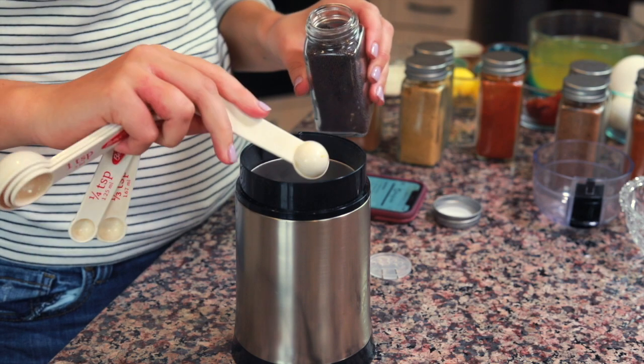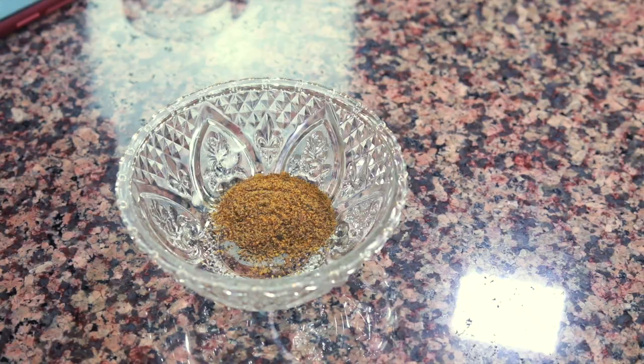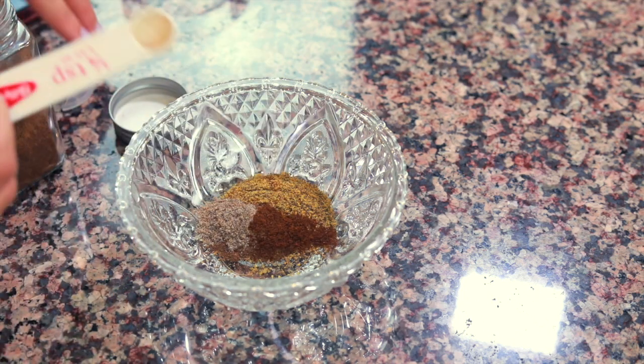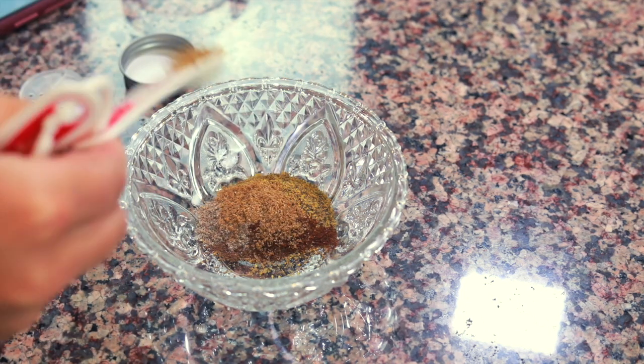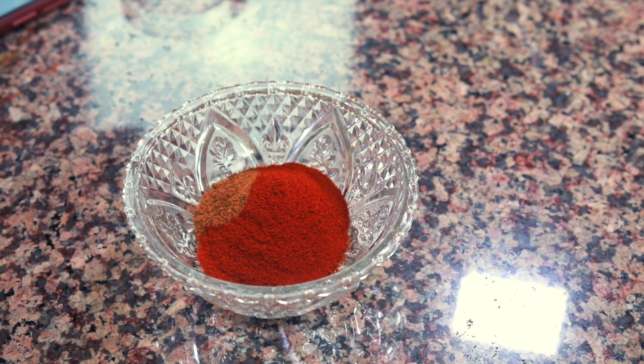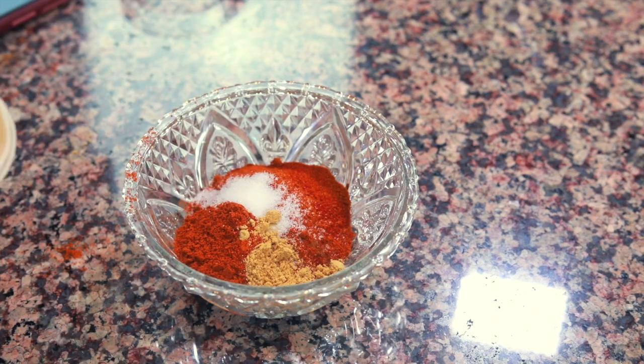The berbere seasoning amount is up to your discretion — you can use more or less. It's a pretty spicy seasoning so adjust based on your preference. I normally get my berbere seasoning from the grocery store, but it can be tough to find. It's an Ethiopian and Eritrean spice blend used a lot in stew dishes, especially tomato-based ones. The link to a homemade berbere recipe is in the description of this video.